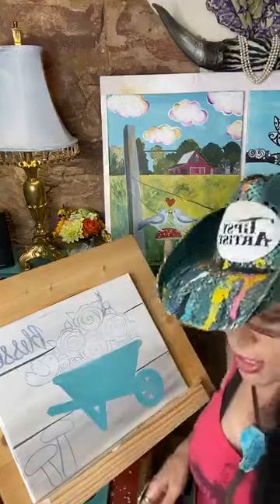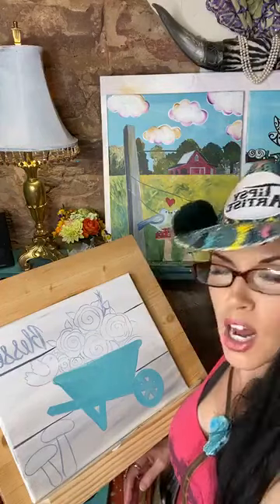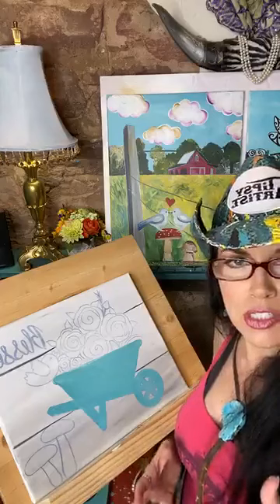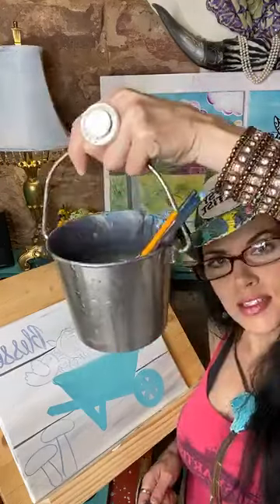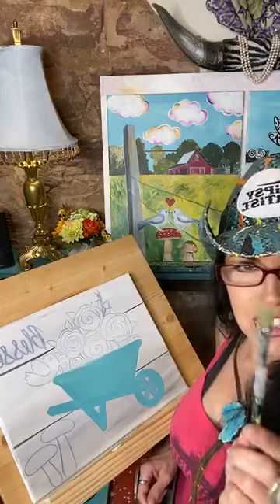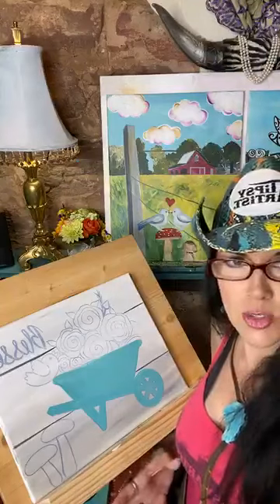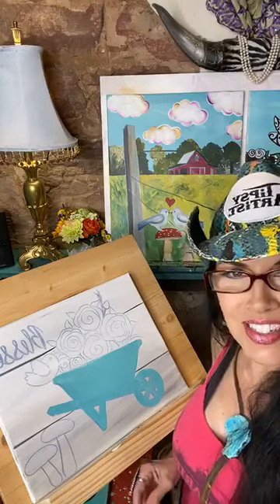Acrylic paint dries very quickly — sometimes within five minutes — so always rest your brushes in water. During classes I often see beginners leave brushes on the table and they harden. That's a good tip: acrylic paint dries very quickly, so keep those brushes in water. Now we're going to start placing in the color for our roses.